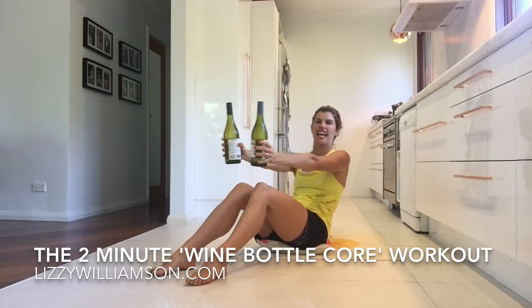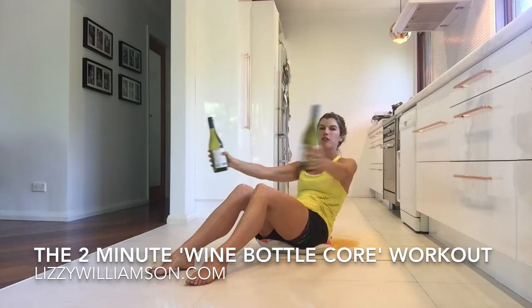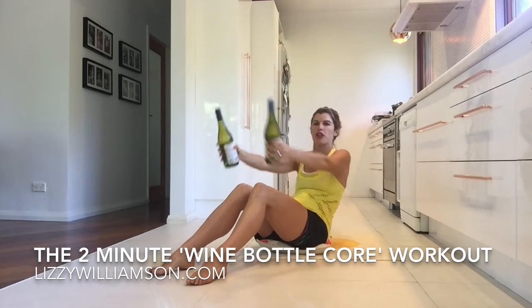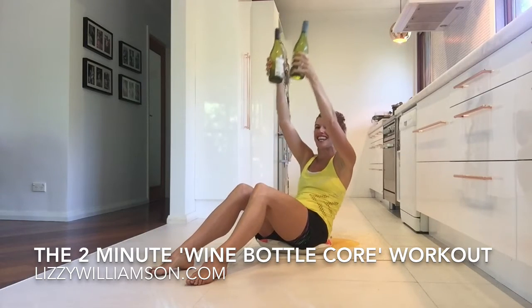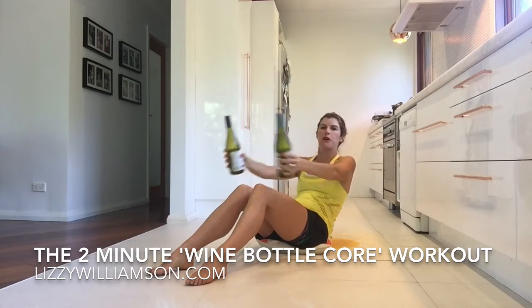Now we're going to take those bottles up and out. If this is too strong for you, come on up and release as you take the arms up. But if that's feeling fine — with your hips scooping under so it's all in the front of your body rather than your lower back — then stay back there and feel that burn.